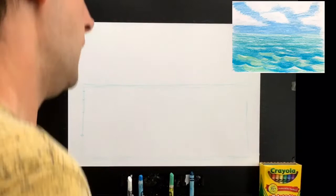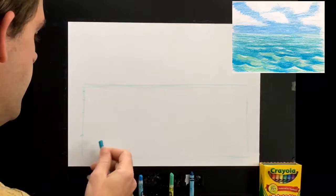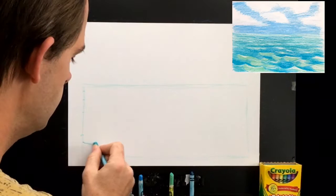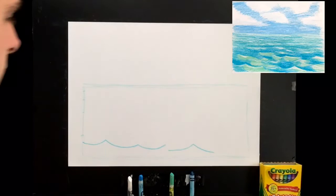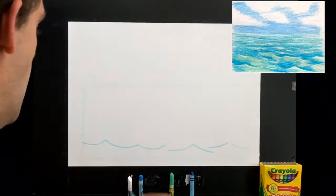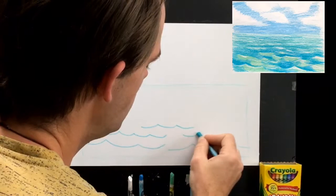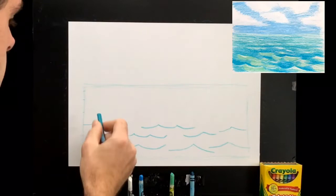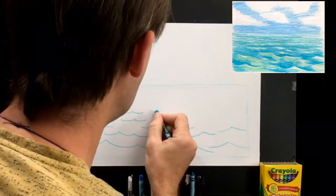Now let's do our classic wave shape. If it doesn't look exactly like mine that's okay — we just want the basic shape, which is a smiley face. Smile to a smile to a smile. Sometimes just one, staying under the horizon line. In the middle section between the two lines we'll do them about half as long. The idea is to make a fun pattern that's not too predictable, going even smaller as we head further back.